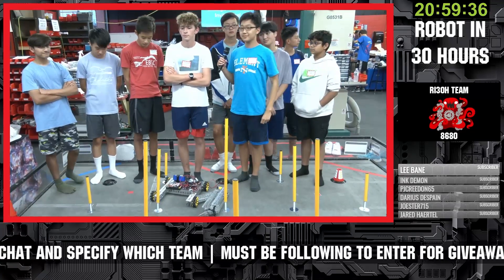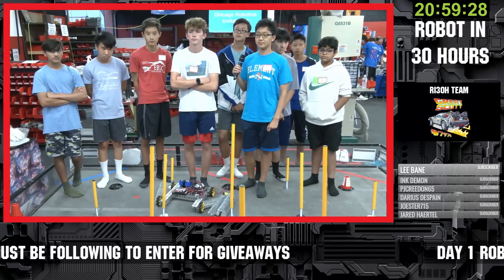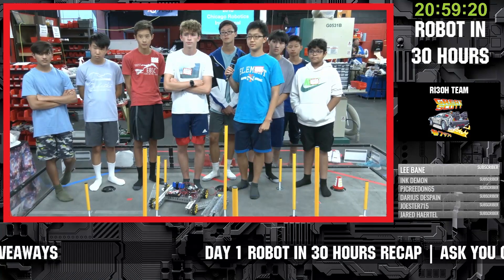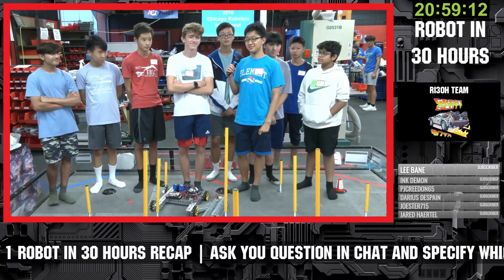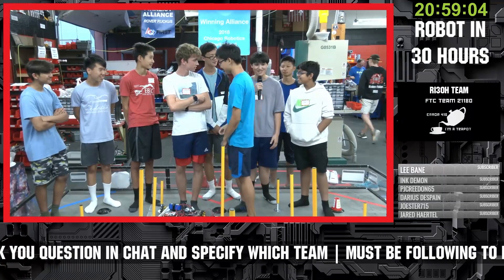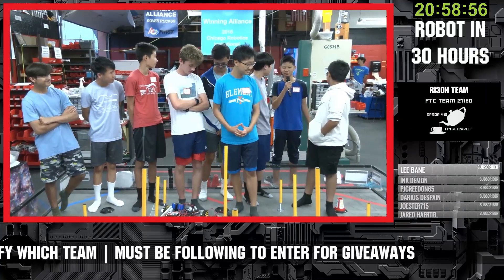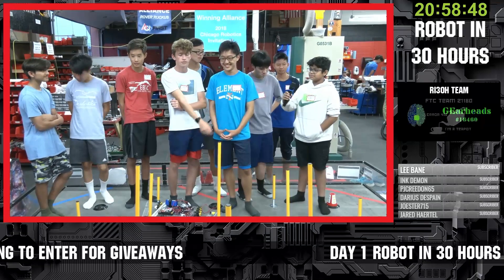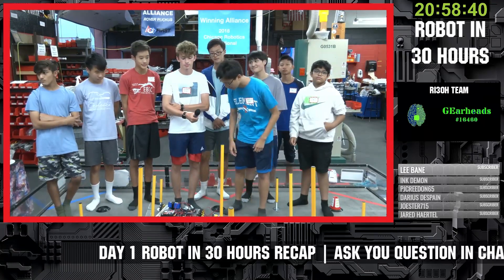It's great to see teams of all different experience levels come in — having a rookie team provides a fresh perspective. This is your first game — how are you feeling about Power Play so far? It's hard. Would you say excited overall? Terrified. It makes me think more. This is my first time so I don't know what to think. By the way, 'go builder go home' was the keyword, so we're going to draw for that giveaway in just a minute.